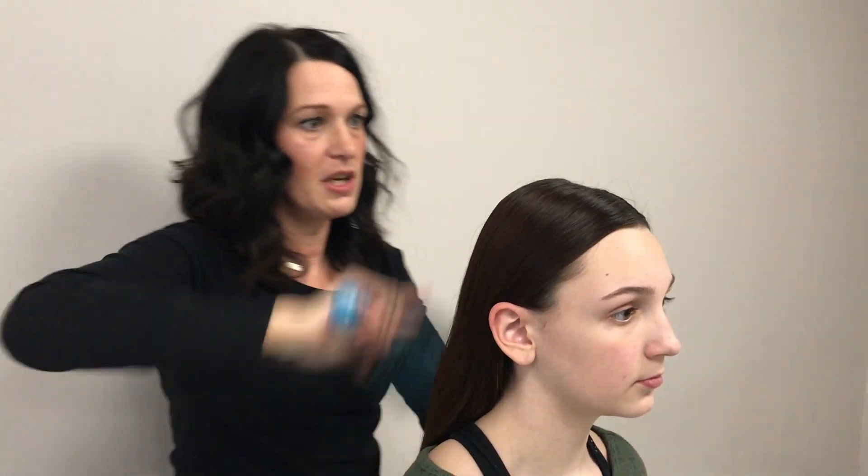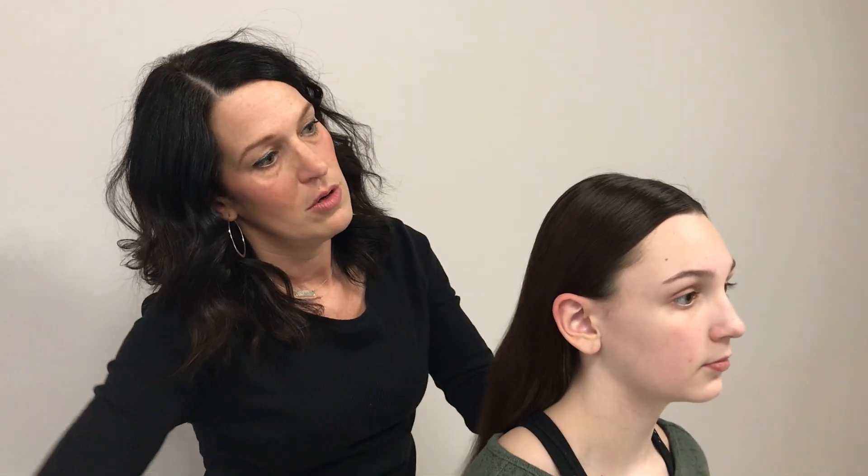Once you get your part in, you can start brushing. This is just a Goody brush by Goody Brand at Walgreens — it has smoothing bristles in it as well. So you can just start brushing it into your low ponytail.